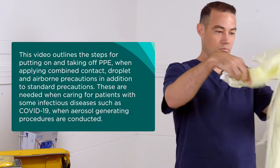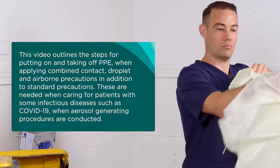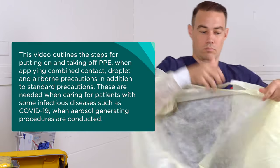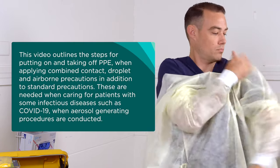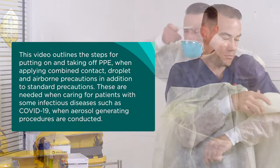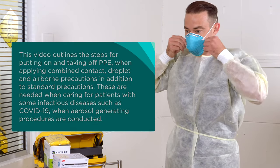This video outlines the steps for putting on and taking off PPE when applying combined contact, droplet and airborne precautions in addition to standard precautions. These are needed when caring for patients with some infectious diseases such as COVID-19 when aerosol generating procedures are used.